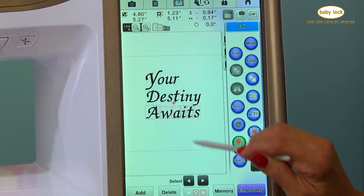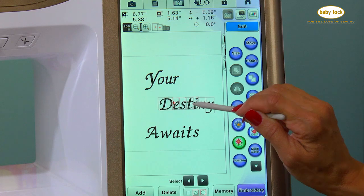Visit your local BabyLock retailer today and see everything that the Destiny 2 can help you achieve.